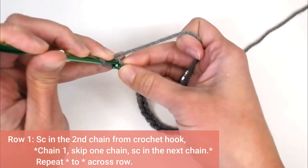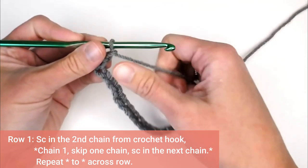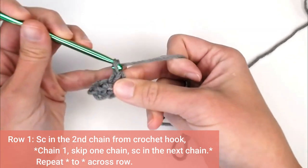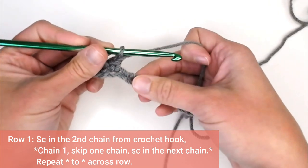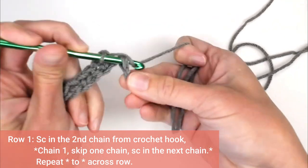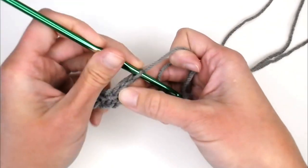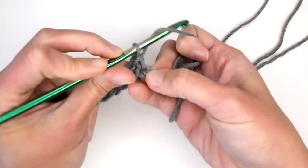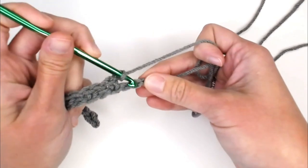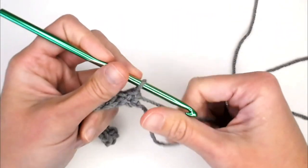Single crochet in that second chain. Then the pattern is to chain one, skip the next chain, and single crochet in the following chain. Then chain one, skip the next chain, and single crochet in the following chain. You repeat this pattern all the way across for row one. Skip the next chain and single crochet in the very last chain to close off row one.